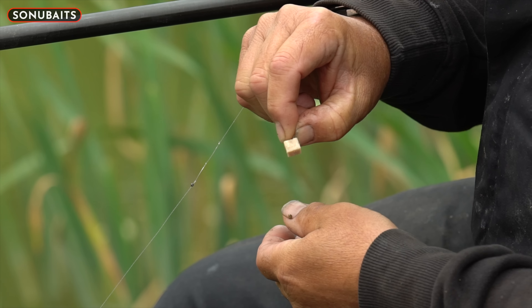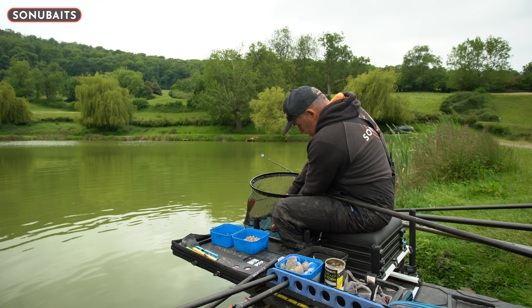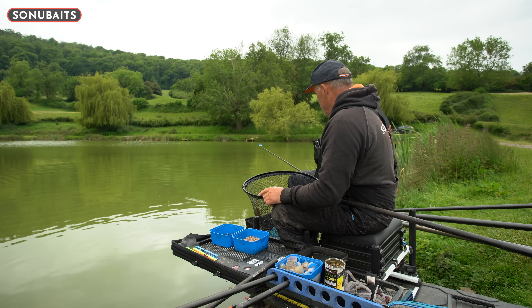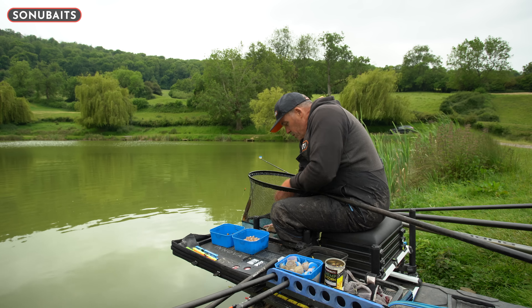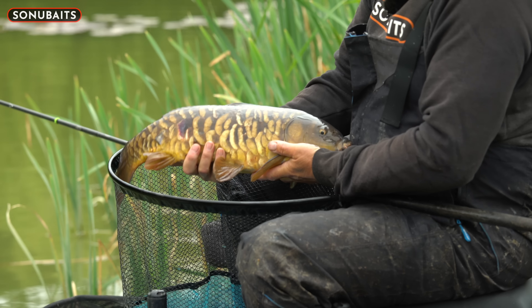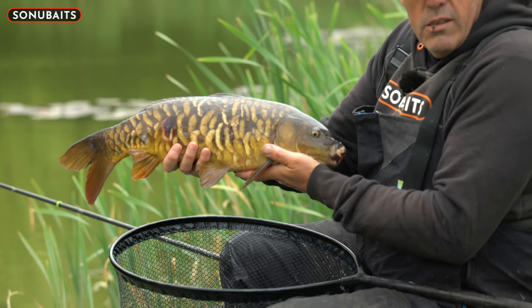And these fish today - this is a typical lake with silverfish and carp. That's a lovely carp there, and that was on an 8mm piece of meat.